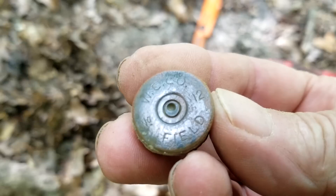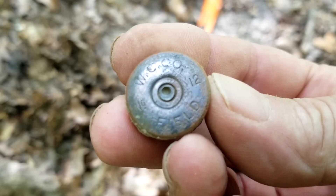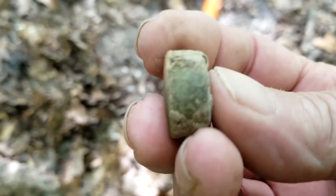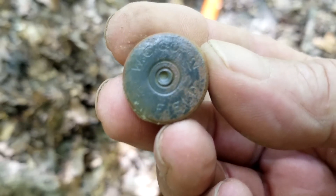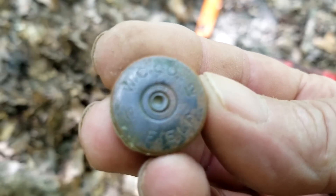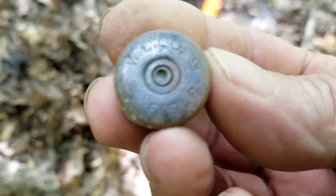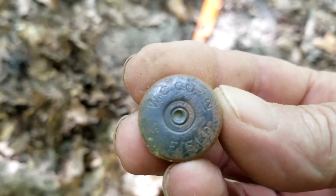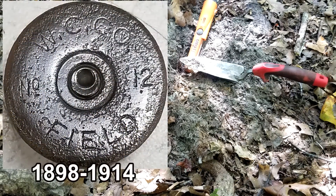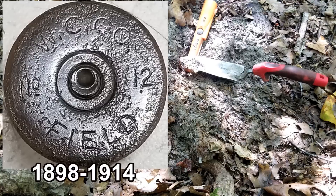WC Company Field — that's an old baby buddy, that is an old one. I love to find these old ones. That's probably the find of the day, but we'll see. Moving on. Now that WC Company stands for Western Cartridge Company.